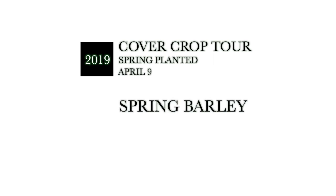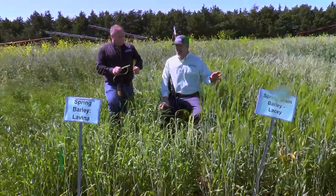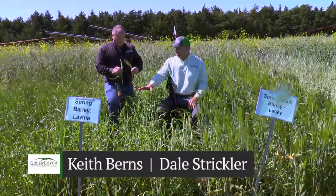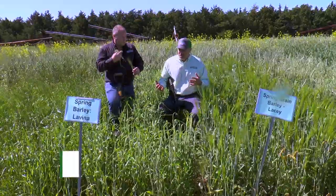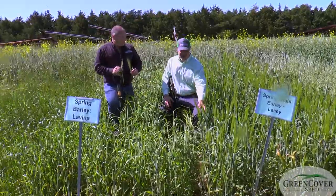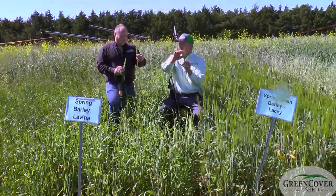Now we're going to talk about spring barley. We've got a couple different spring barleys here that we're going to look at. One is the Lacey spring grain barley and one is the Lavina spring barley. The main difference is that the one grown for grain — part of the reason it's grown for grain is because if you look at the seed head, it's got really, really long beards.